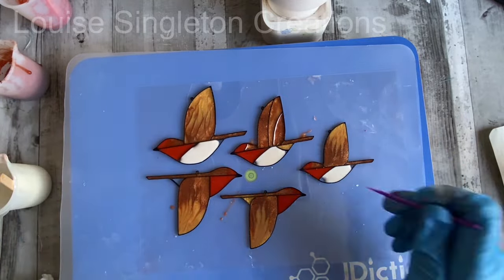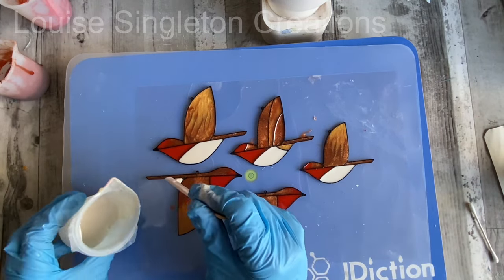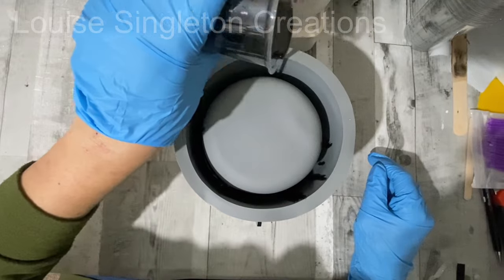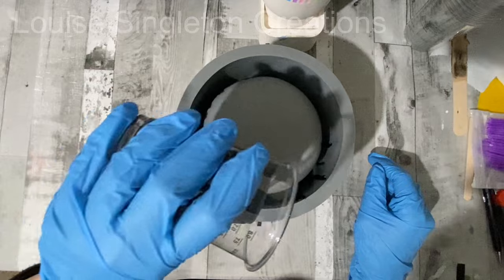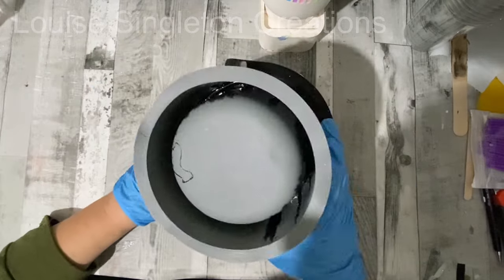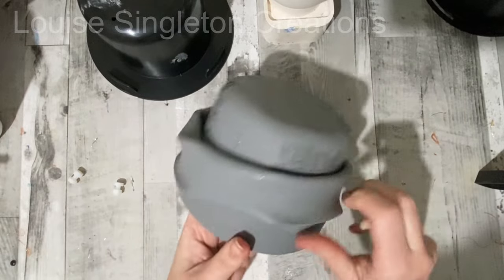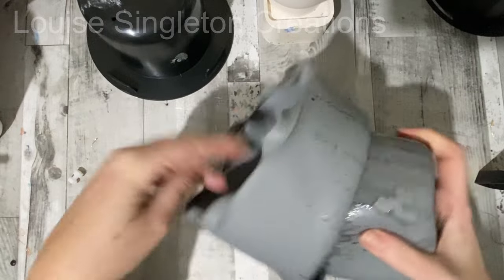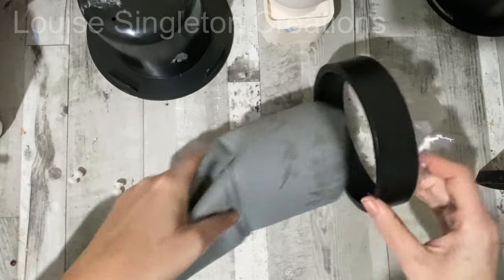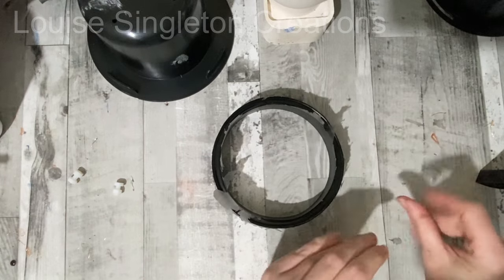I wanted to make these into a mobile to go above my garden table. I used a large plant pot mould and filled about an inch of it at the bottom with black resin - the same J-Diction High Gloss with opaque black pigment, about four ounces. Once demoulded I had a ring, which I thought was quite genius. When it first came out it was still a little bendy, so I left it to stiffen up - it stiffens faster out of the mould. It needed a little cleaning up, but that was easy.